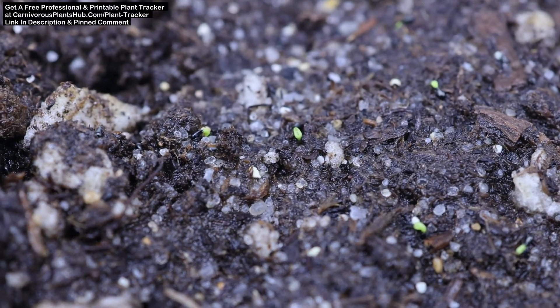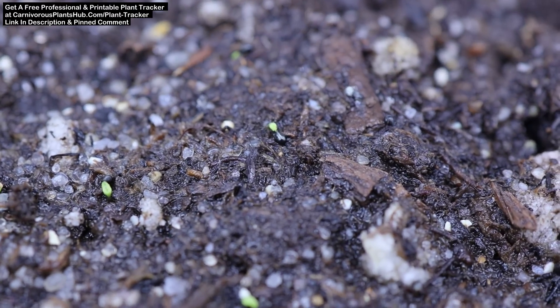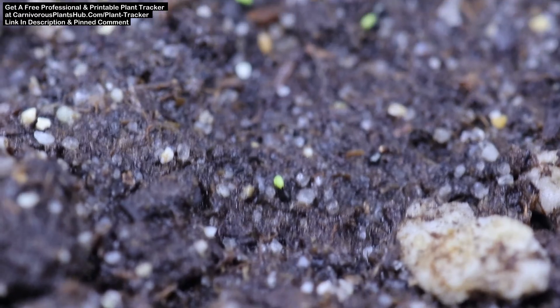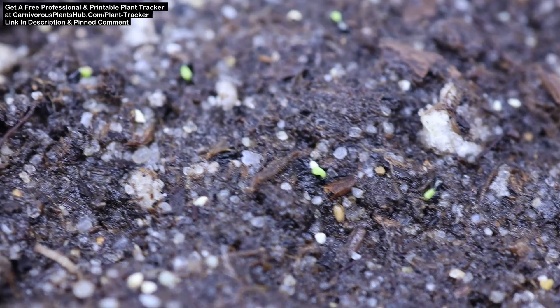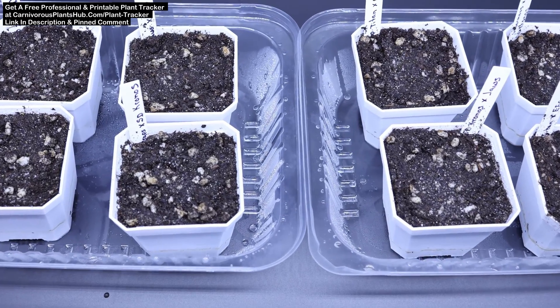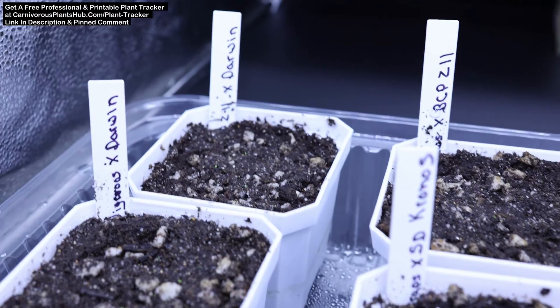It's 18 days later and we have our first green — the seeds are starting to germinate. It only took about two and a half weeks. There really isn't anything here to identify yet, just small green sprouts popping out of the dark black seeds. At this point you can't really identify them as you don't have any defining characteristics. You have to get really close and focused to even really see the green sprouts popping up.